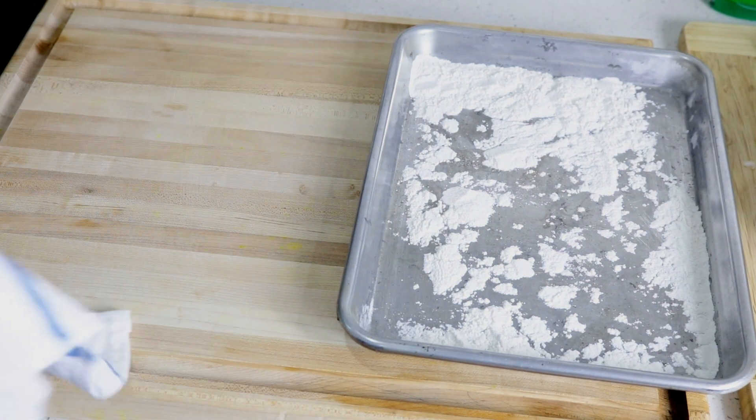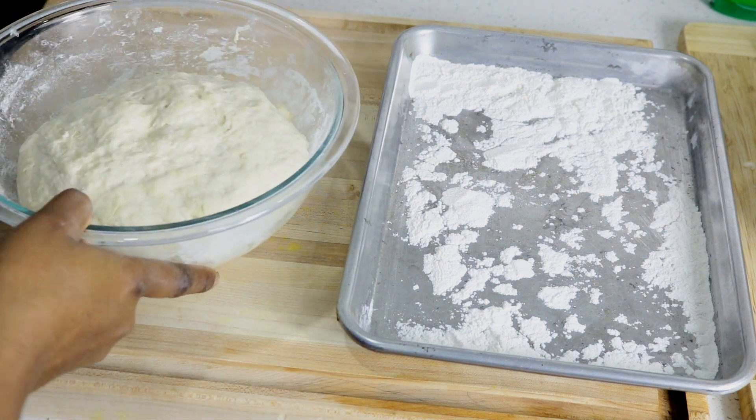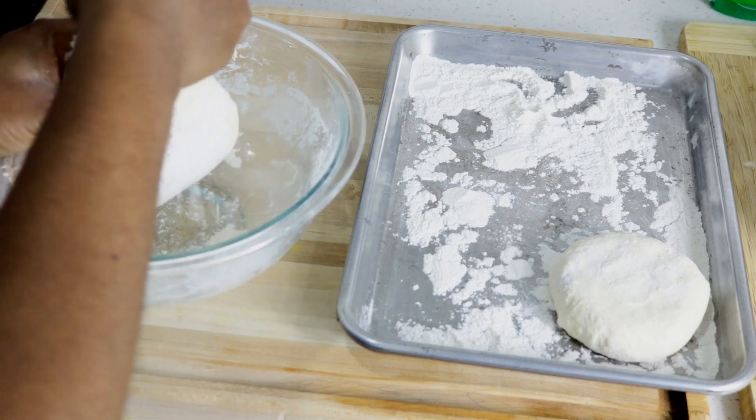I'm going to form the dumplings into the desired shape. I want them to be bigger than usual because I plan to stuff them with the ackee and saltfish.